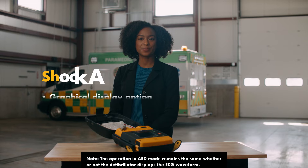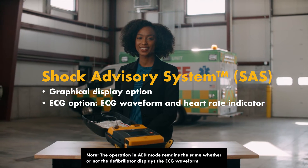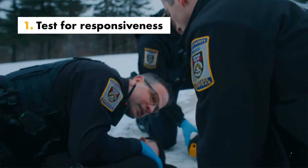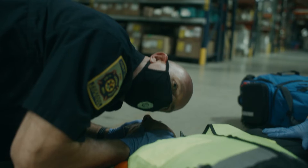The shock advisory system, SAS, evaluates the patient's heart to quickly determine if there is a shockable rhythm. Confirm the patient is unresponsive, not breathing, and without a pulse. Begin CPR if these criteria are met.